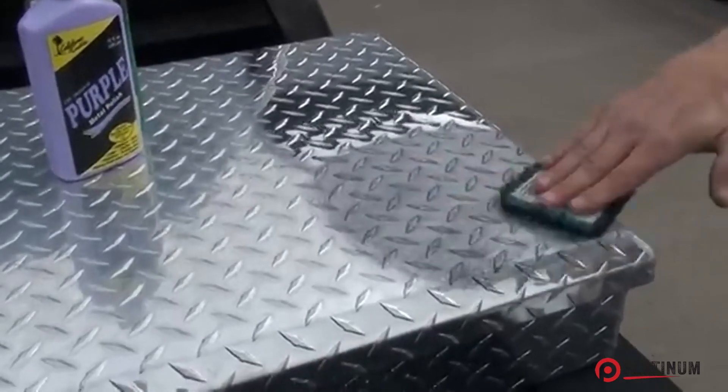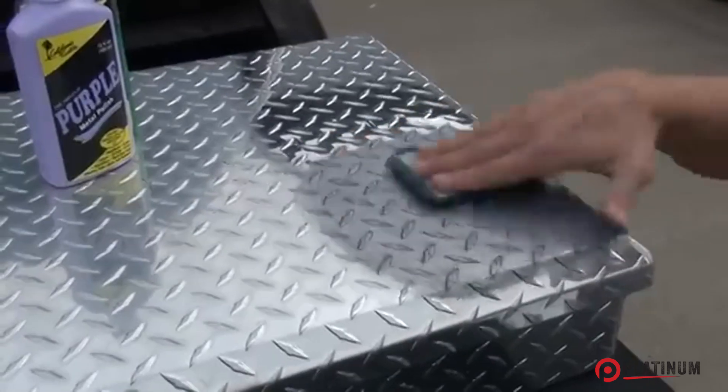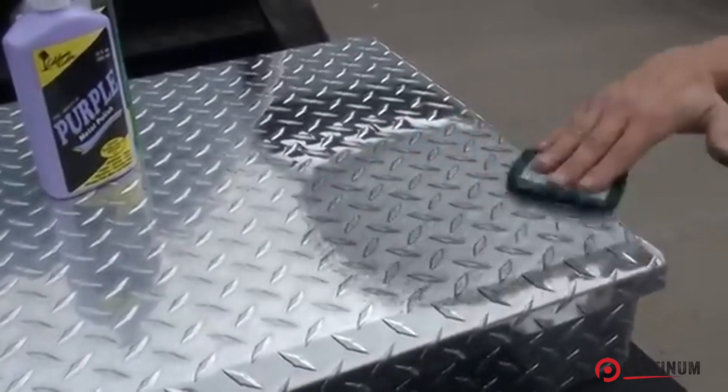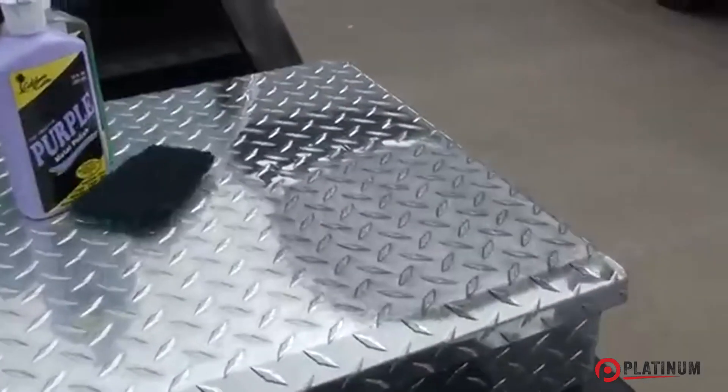This is polishing — that's not what we're doing. We're just applying it. Roughly about 3 to 5 pounds of down pressure is all you need. All four directions: clockwise, counterclockwise, each direction of the diamonds.